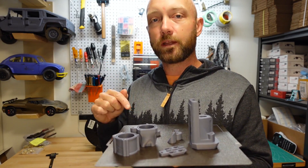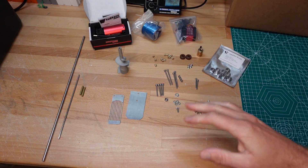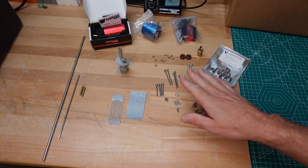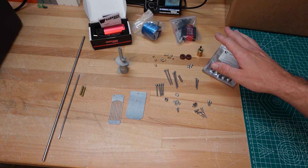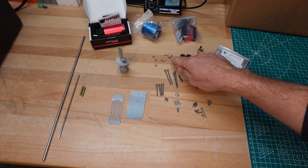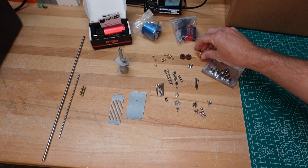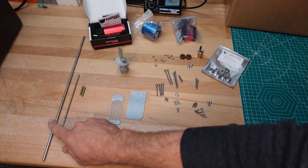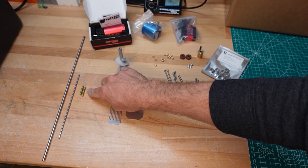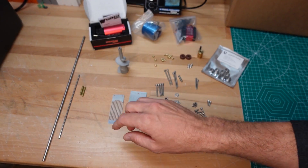Now we have the plastic printed parts for the Mjet 35 and we need some hardware. We're going to need an assortment of screws, washers, a nut, some bearings, a couple of face-cam seals, some heat-set inserts, a 5mm to 5mm shaft coupler, and some rod — 5mm, 3mm, and some 3x4mm brass tube. This will all get cut to various lengths for different parts of the Mjet 35.